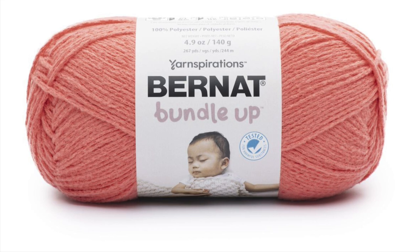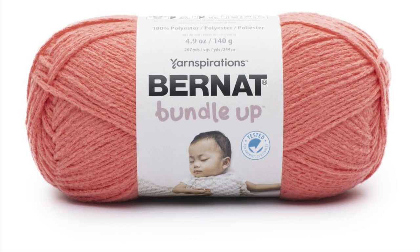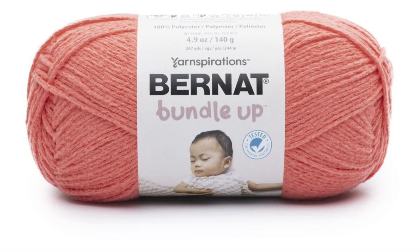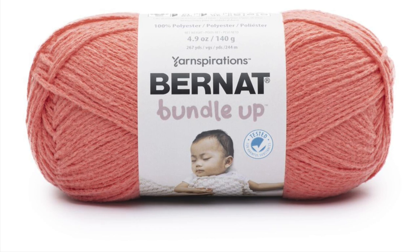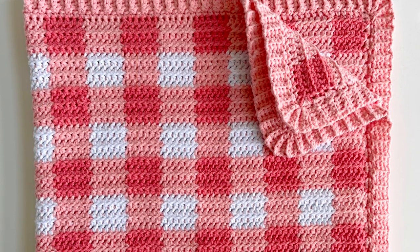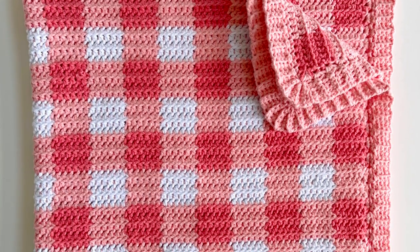The colors that I used are called Red Wagon, Posy, and Cloud White. I needed three skeins of the medium shade, the Posy color, and then just one skein each of the Red Wagon and the white, and that was for a finished blanket size of about 30 by 35 inches.